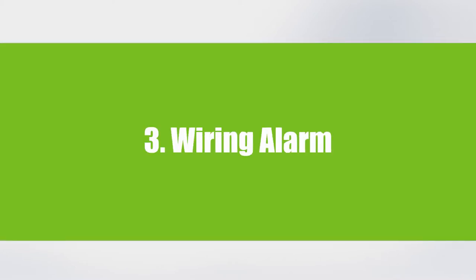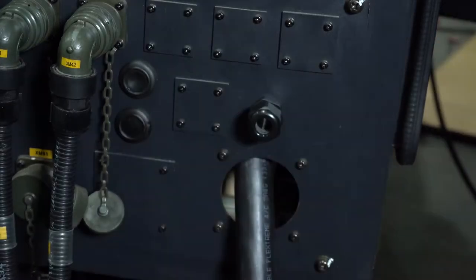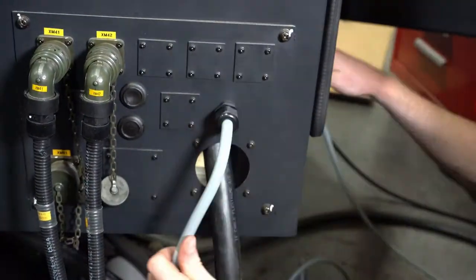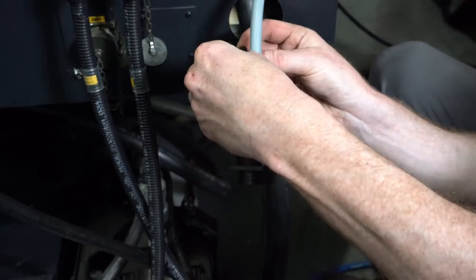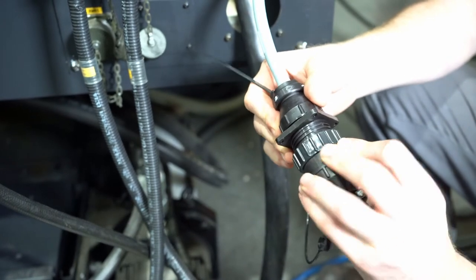Wiring the alarm circuit. Take the provided cord grip and attach it to an opening in the side of the machine. Find the gray signal cable and thread it through the cord grip, leaving a short length of wire. We supply a jumper plug in case you need to disconnect your high-pressure system but don't want your machine to alarm out. Fasten the plug to the signal cable using a zip tie so it's always close by.